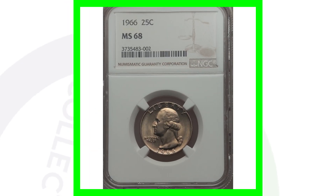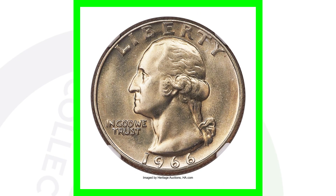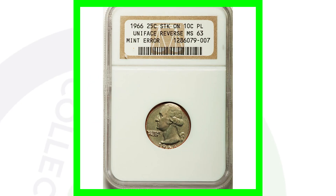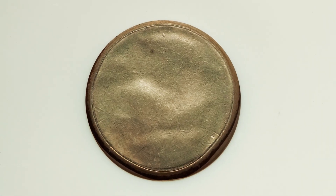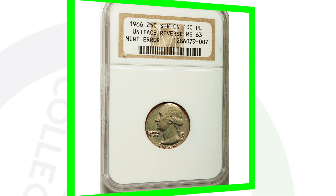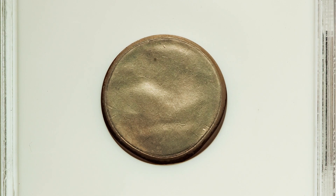Next up is a 1966 Washington quarter that is solely valuable because of its grade — it's graded at a Mint State 68 — and this coin sold for over $4,000 just because of that high grade. Here's a 1966 Washington quarter that has a uniface reverse, so this one is an error quarter as well. What's unique about this is that this quarter was also struck on a 10-cent planchet — essentially struck on a dime. You can see that the whole quarter design does not fit on it, and then we see the uniface reverse on the back. This quarter sold for over $350.